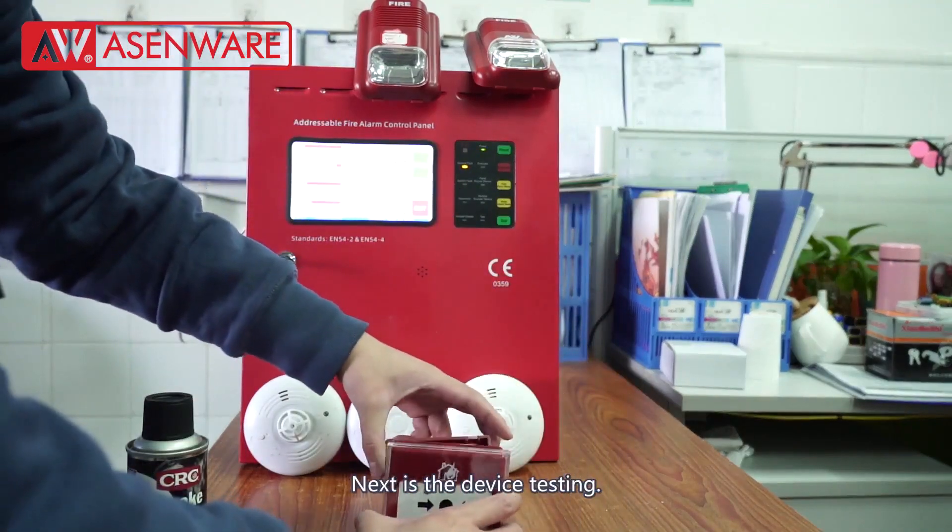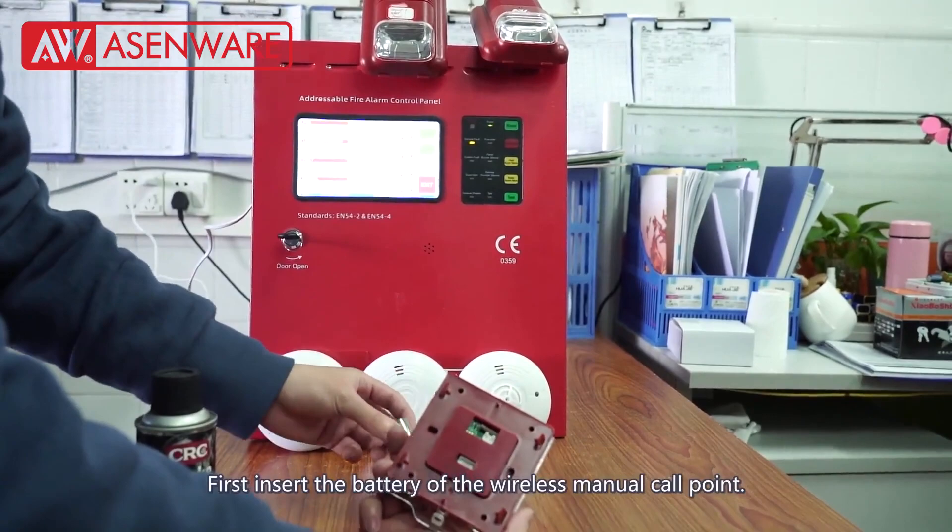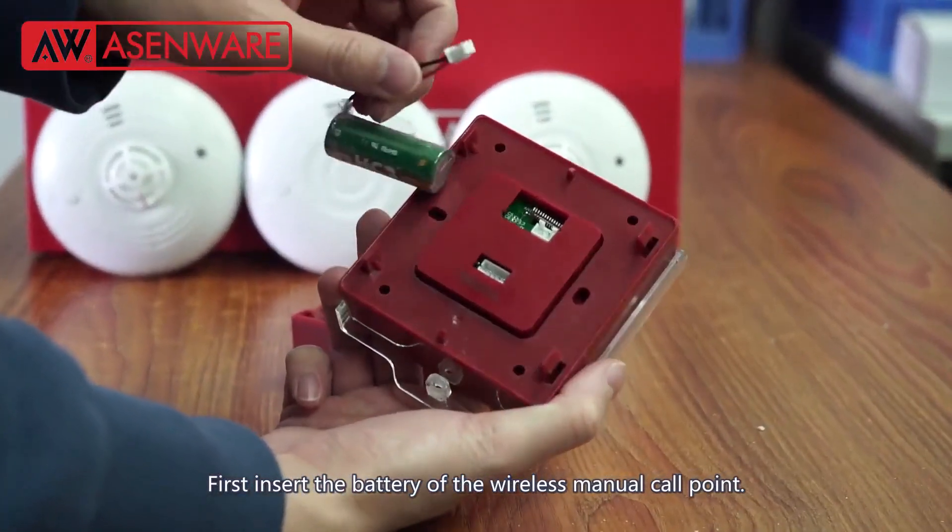Next is the device testing. First, insert the battery of the wireless manual call point.